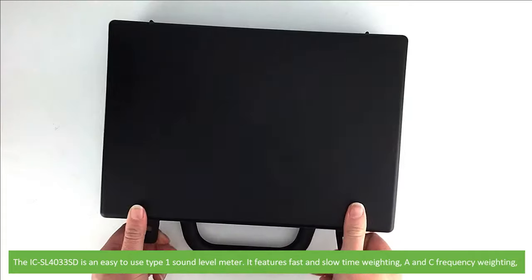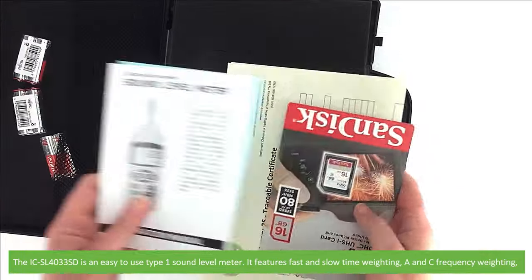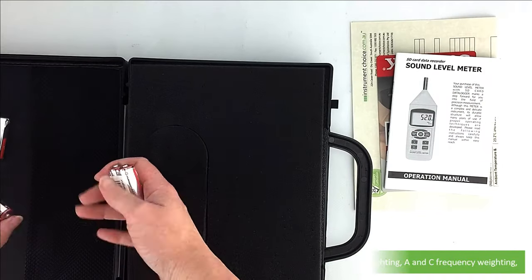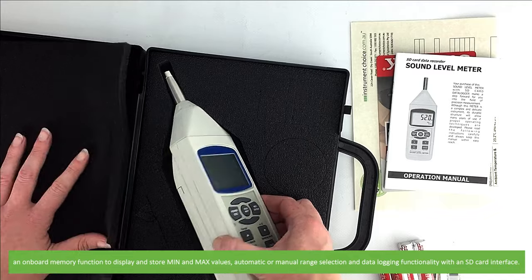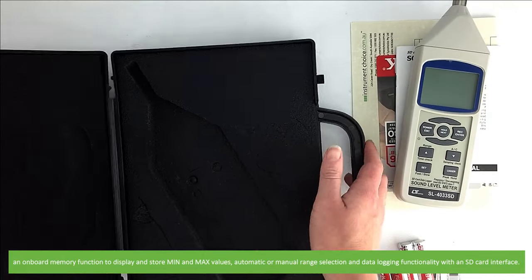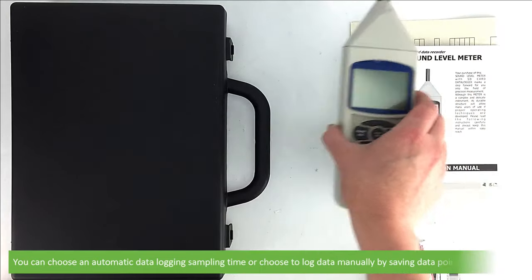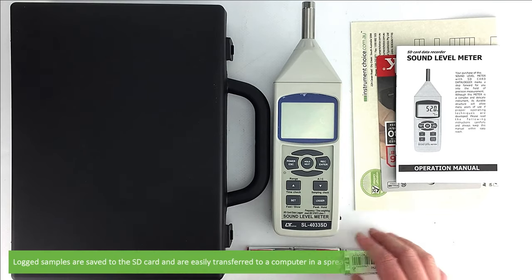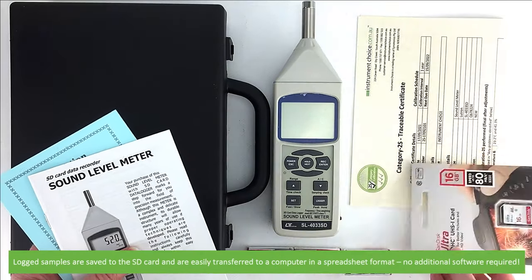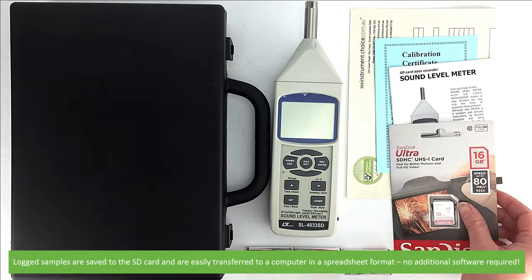The ICSL4033SD is an easy to use Type 1 Sound Level Meter. It features fast and slow time weighting, A and C frequency weighting, an onboard memory function to display and store the minimum and maximum values, automatic or manual range selection, and data logging functionality with an SD card interface. You can choose an automatic data logging sampling time or choose to log data manually by saving data points one at a time. Log samples are saved directly to the SD card and are easily transferred to a computer in a spreadsheet format, so there's no additional software required.